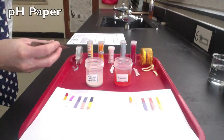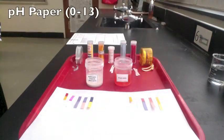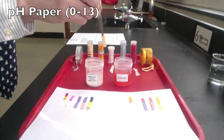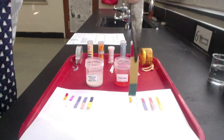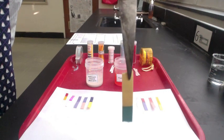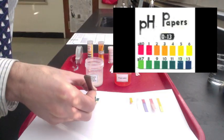We can now use pH paper, which comes in different kinds. First, we'll try for pH 0 to 13. The pH paper tells you more than just acid, neutral, or base — it tells you the pH value. You look at the color, compare it to the known chart, and get a value for the pH. When dipped in the bathroom cleaner, the pH paper turns dark blue, which indicates a pH of 12.